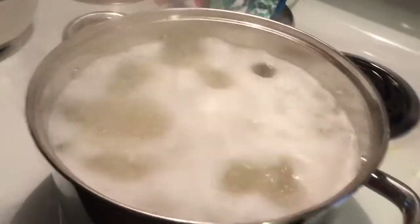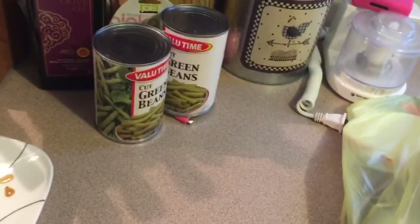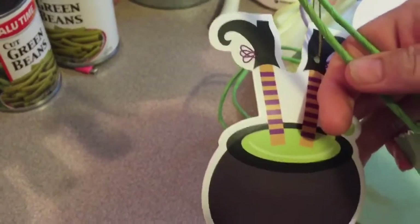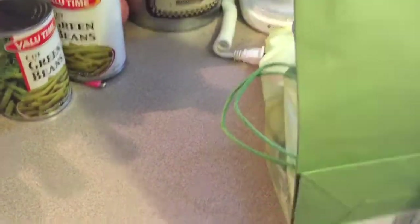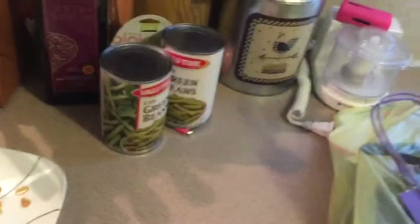I did a small Dollar General haul and I wanted to show it to y'all. Dollar General had these bags right here for 50 cents, and some little tags. So I got some bags — I got the green with this tag, and then I got two greens.